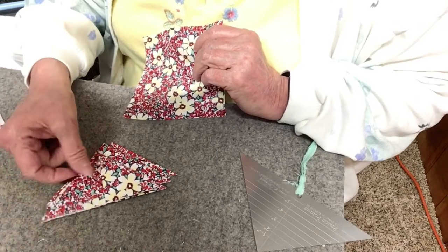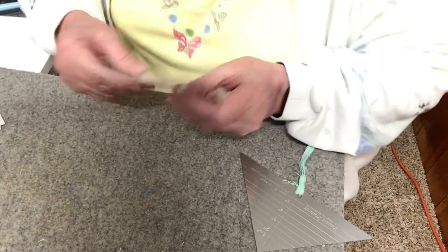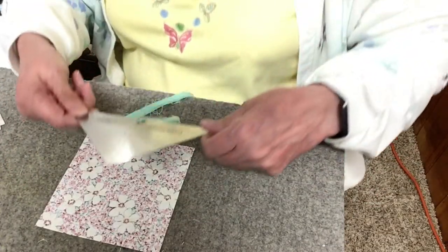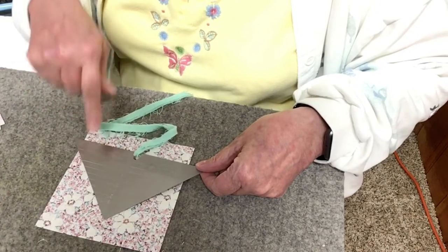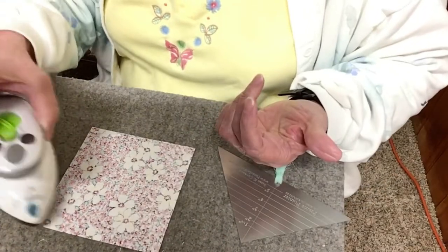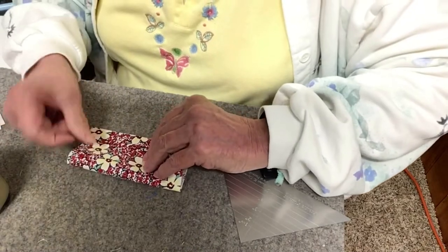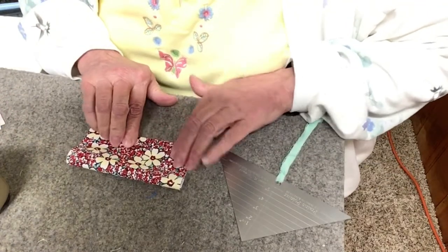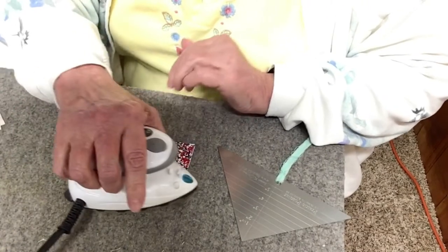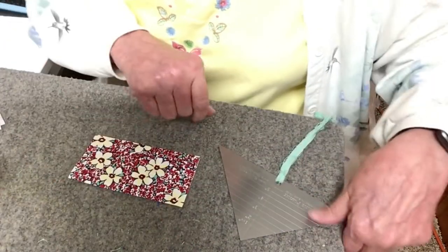You fold them into this shape and I'm going to show you how to do that first. One of the fun things I have to help me is this prairie pointer by Susan Cleveland. I'll show you how that works. And I have my handy dandy little iron right here. So you fold your square in half — the measurements of the squares and dimensions of everything will be in the pattern, which are on back order right now but should be available by the time I post this video.